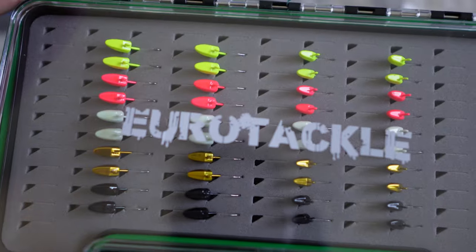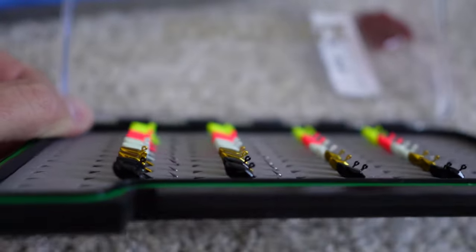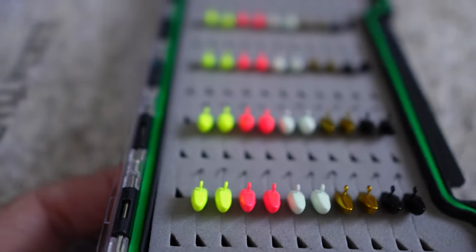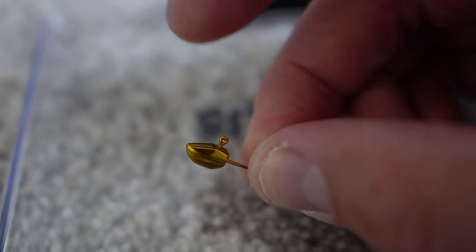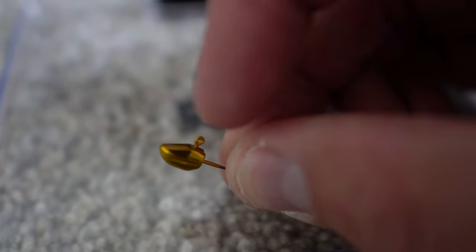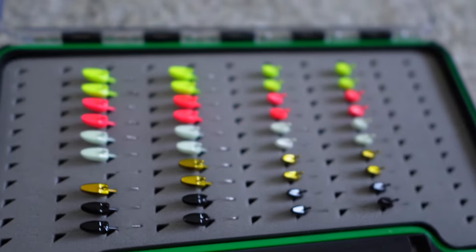We've got Euro Tackle. These are some of their new jigs intended to give you better sonar returns because of the shape of the head. When you have the jig down in the water, what's pointing up is a flat surface on the top — that's going to allow the sonar pings to hit it and bounce back, giving you a better return on your ice fishing electronics. These are all tungsten. This is their kit available online with two of each size and color they offer.